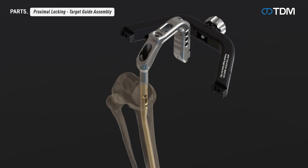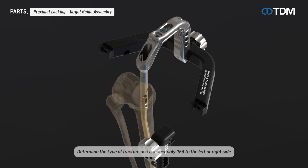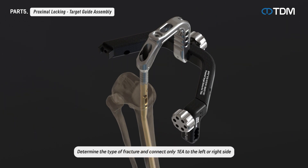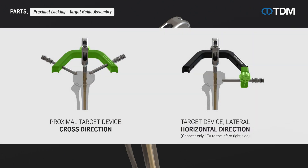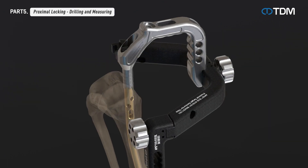Assemble the proximal target device on the assembly handle. Determine the fracture shape and attach the lateral target device to the left or right side. A protection sleeve can be inserted in the cross direction through the proximal target device, and also in the horizontal direction with the lateral target device, depending on the type of fracture and the doctor's decision.